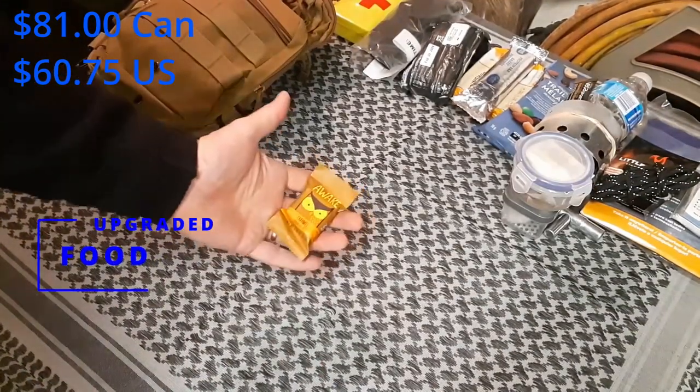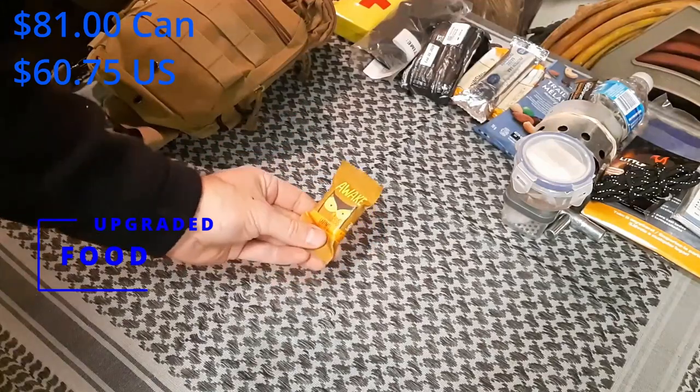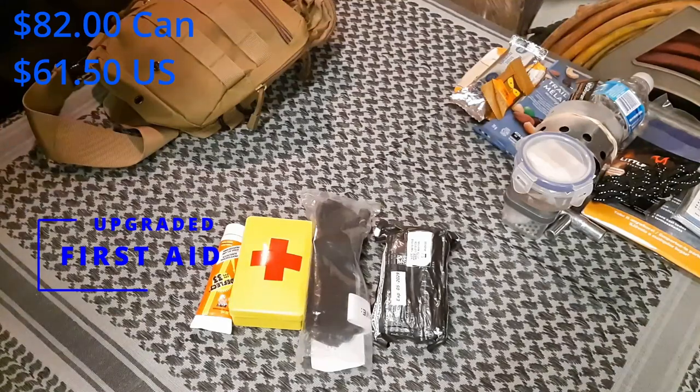As far as food goes, the only thing I'm going to add is chocolate — actually a caffeinated chocolate, so it gives you a little extra boost as well as some sugar. With the first aid items, there are no luxury pieces I've included. With your first aid stuff, if you think you need it, it should be in your basic bag.